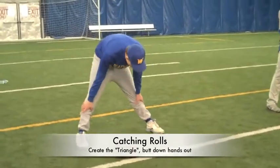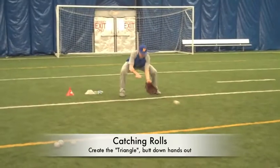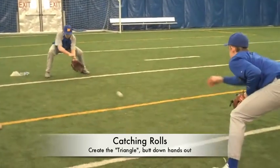So what we do for this is we roll the ball back and forth and we catch the ball on the triangle, nice and smooth. We're good teammates and we do it over and over.